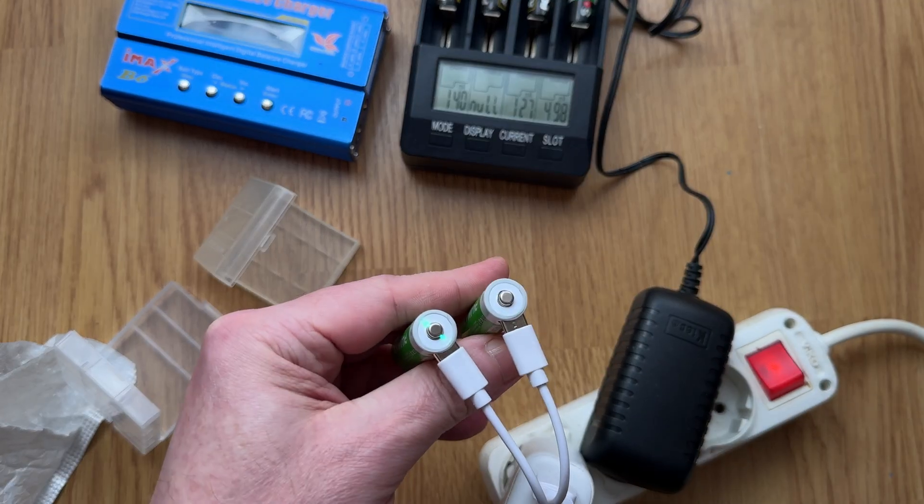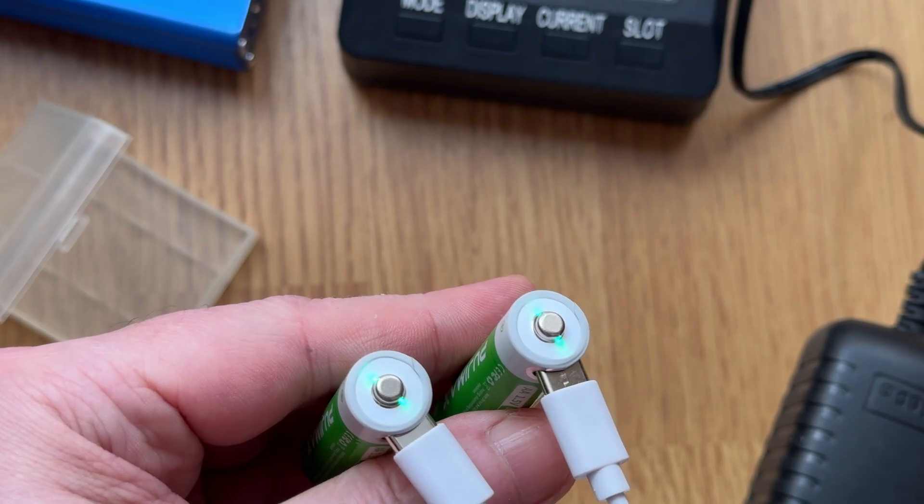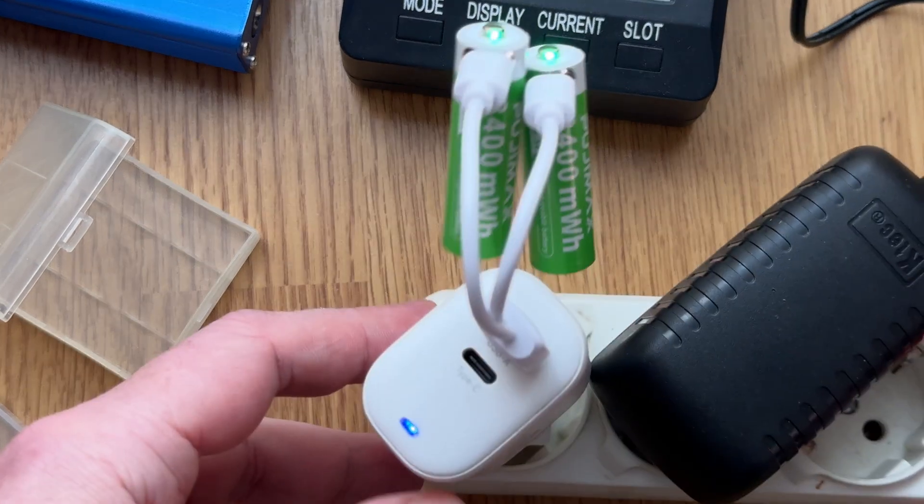See, this one's solid now — it's fully charged. I totally recommend these. It's super convenient, and everything's Type-C now, which is the standard pretty much everywhere.